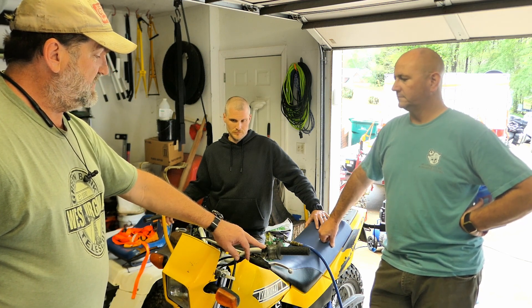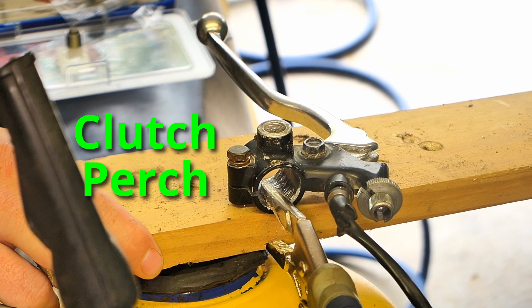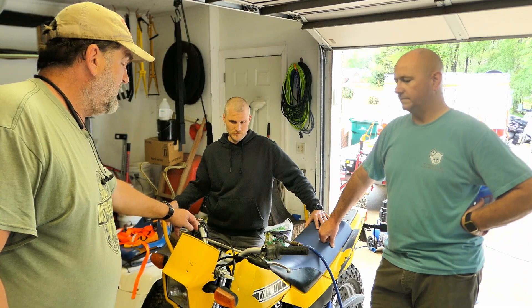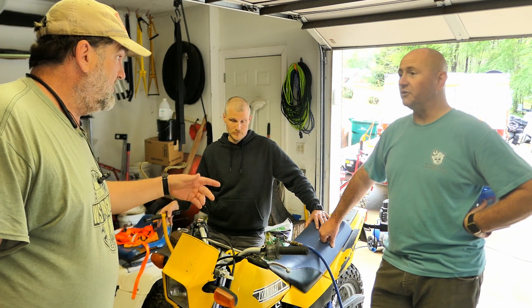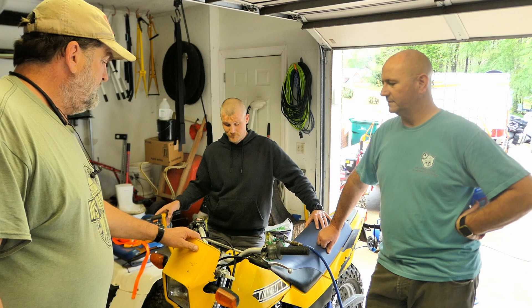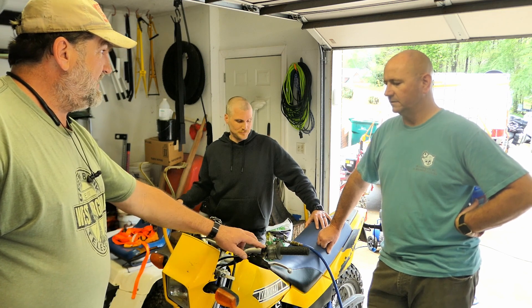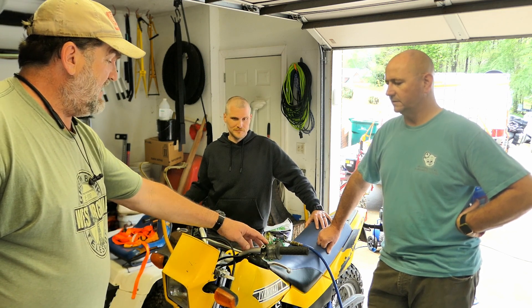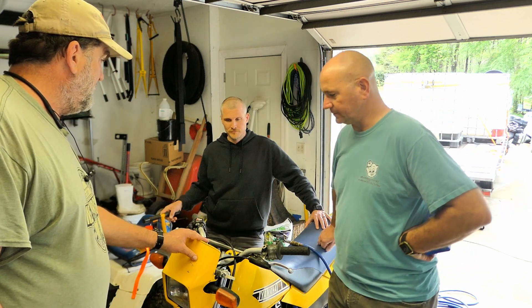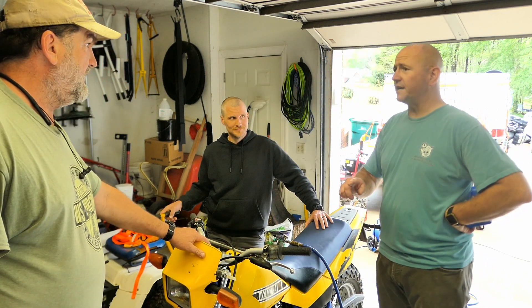So we've stripped out the threads on the perch — well, it came that way, the previous owner did it. Are both of them stripped? Yes. Okay so we're going to helicoil. We have two chances to screw it up. So we're going to fix that, and then I'm going to tell Luke the way I would do it to keep this from happening again. But he's convinced that he's got good mirrors and this will never happen again.